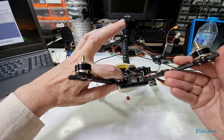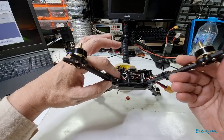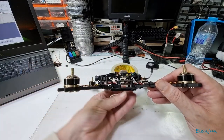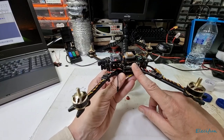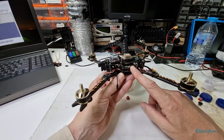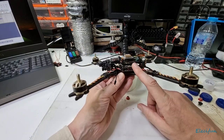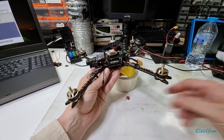Underneath the top plate there's a video transmitter with power distribution board, a flight controller - it's the Matek F405 STD, the standard version. This one is set up on S.Bus and you can put autopilot on it. I tried it on a wing and board.